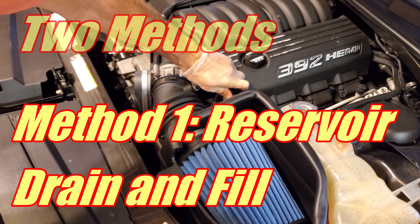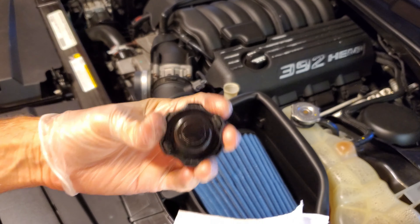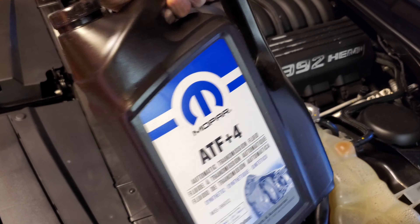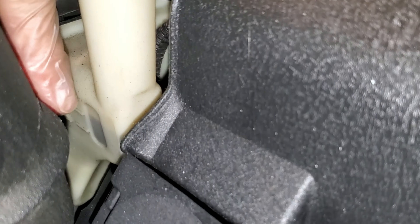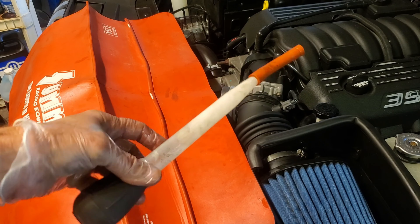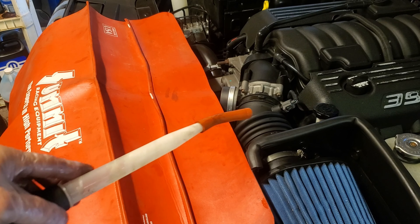There are two methods I'm going to show you. One is the very popular reservoir drain and fill — popular because it's a little bit quicker. The fluid in here is orange because Chrysler recommends ATF Plus 4 transmission fluid, which is the same fluid in my manual 6-speed transmission. This is the reservoir level. You could use a turkey baster for this job with a slightly longer tube and you can get the job done with one.